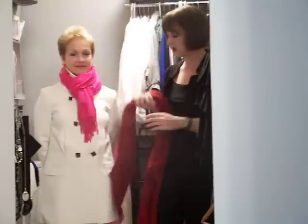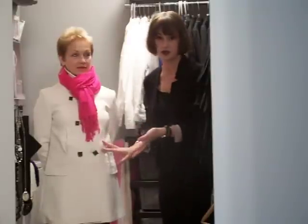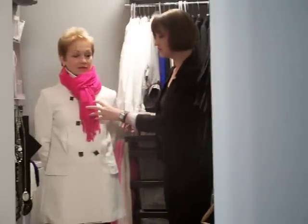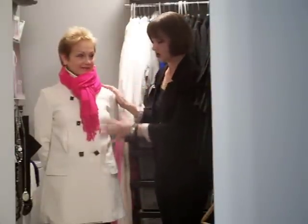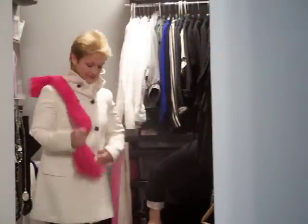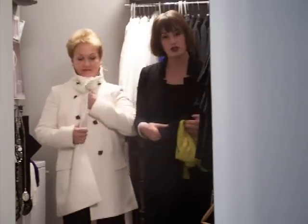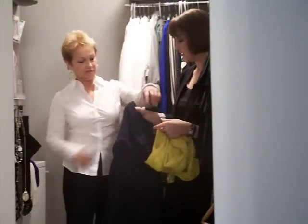I want to go over what Judy has on — she's wearing one of her winter coats. This is a winter white, so it's a neutral, and the black buttons are also neutral. She picked this hot pink scarf which frames her face nicely and adds a pop of color to what is otherwise a neutral coat. I'm going to have her take this off and put on a shorter coat to show how we can change this up and wear a scarf with it as well.